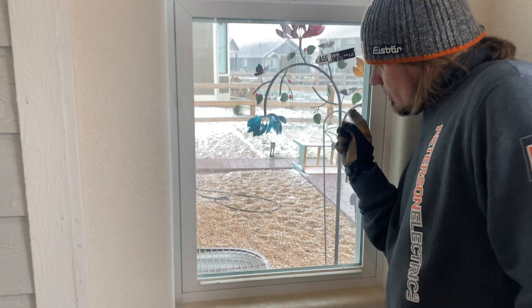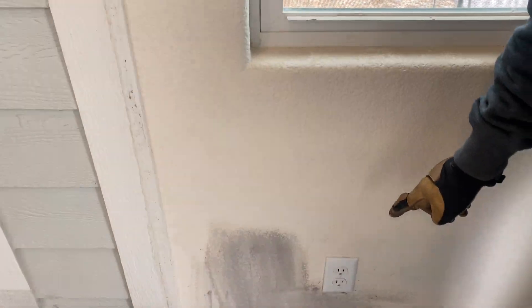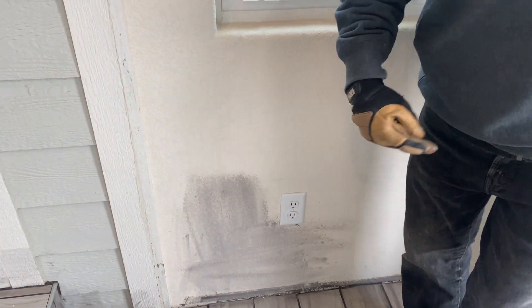This power came in — we fished it luckily through the basement to the basement panel. That came up here to feed it, and that then began our power coming through. Our hardest point was right in these areas to get through. We had a notch plate with metal plates so nothing got damaged.